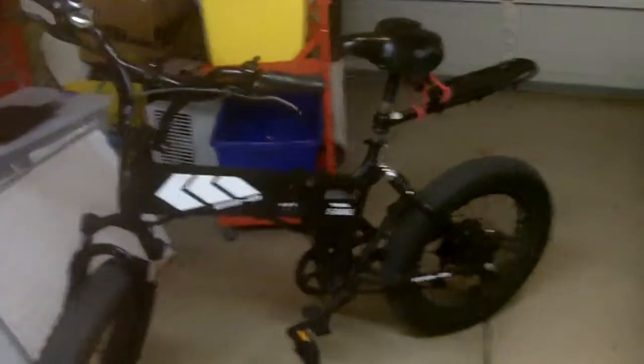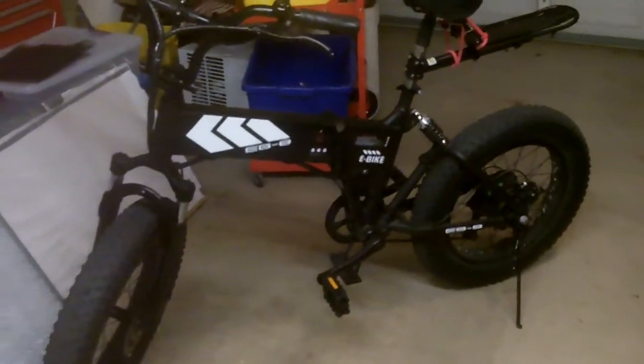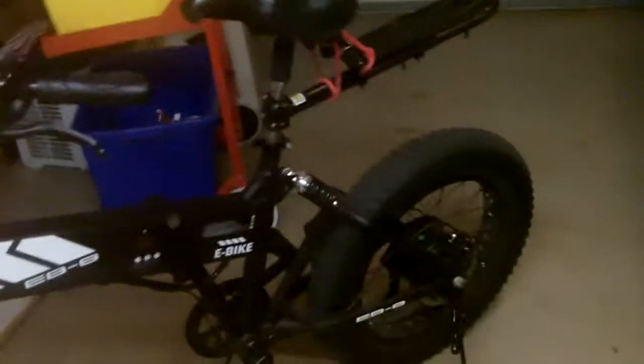I've got about 700 miles on it. Had it about a year and a half. Hasn't let me down. The charging plug-in is a real pain to get back in there — just an absolute nightmare. But I love the tires.